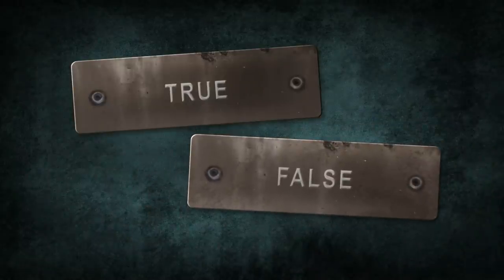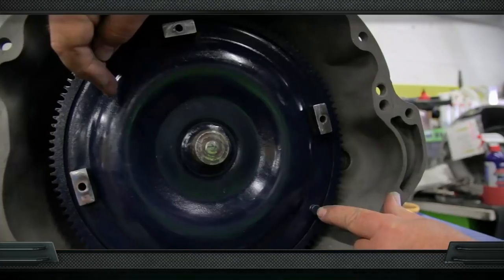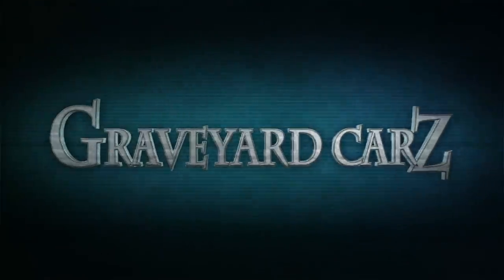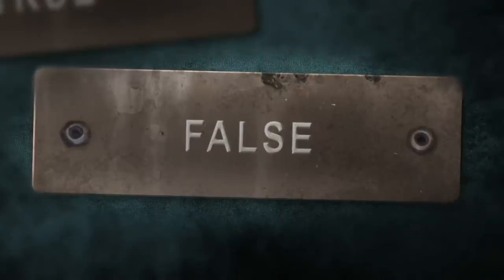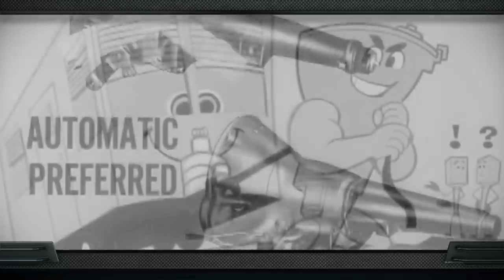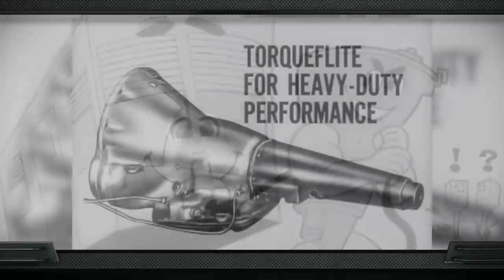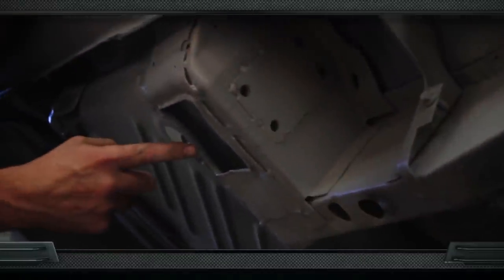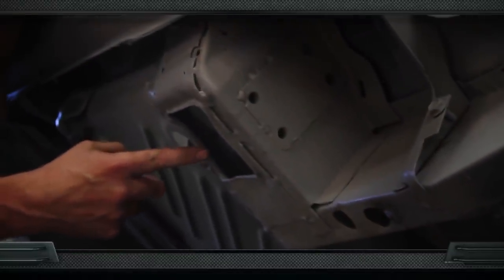True or false: Chrysler's bulletproof automatic transmission is called the torque box? The answer is false. The real name for the automatic transmission — both the 904 and the 727 — is Torque-Flite. A torque box actually refers to an area in the substructure of a unibody car that ties the unibody together with the floor of the car.